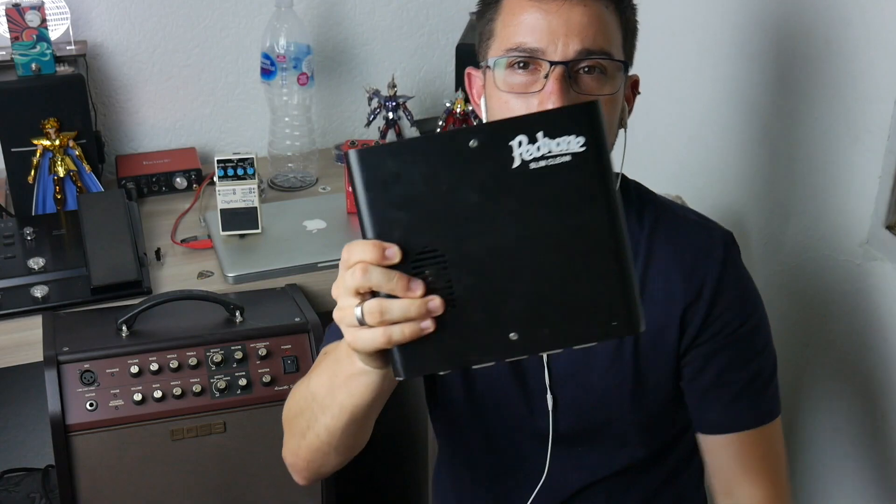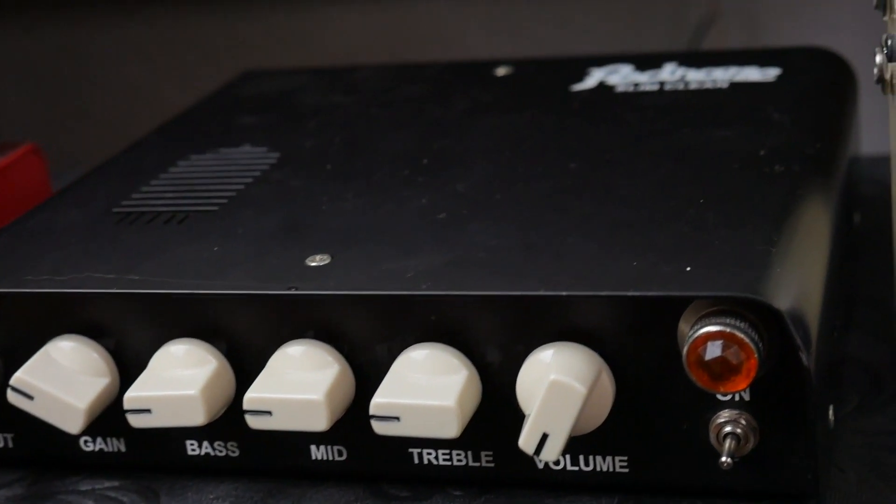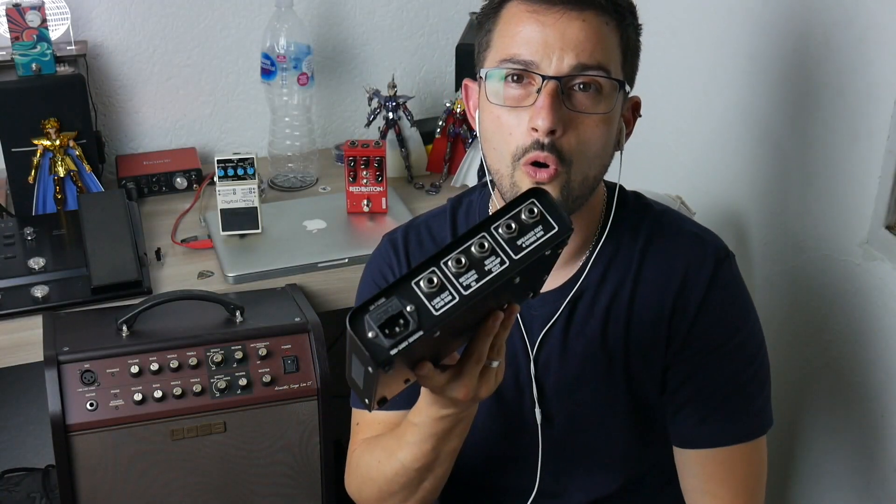Slim Clean is the amplificator from Pedrone Amplificadores. Slim Clean is a 50W amplificator, depending on how many ohms you set. It has 4 to 16 ohms automatic.